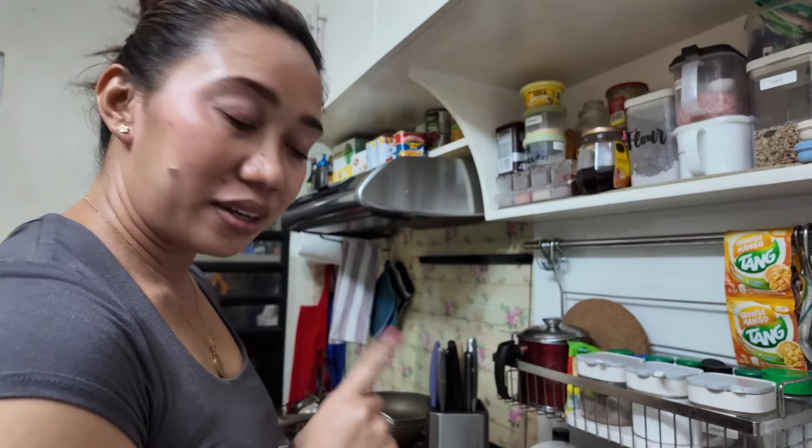Hey guys, welcome to another video. In this video my wife is cooking and she's making Bicol Express, which is one of my favourites. So we'll go quickly over the ingredients first. Okay honey, take it away.